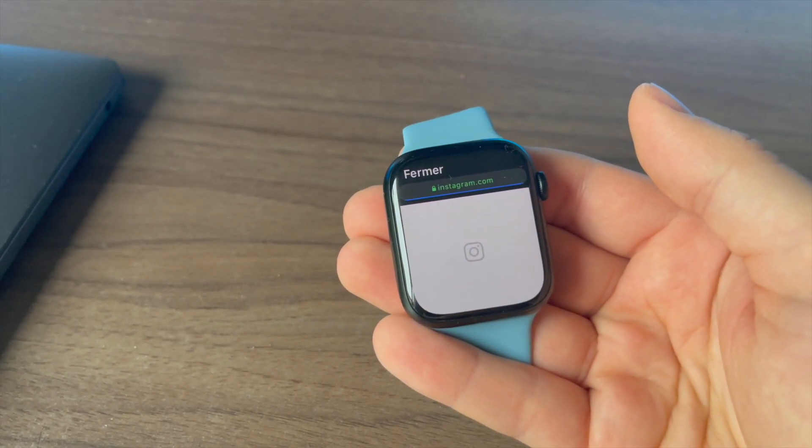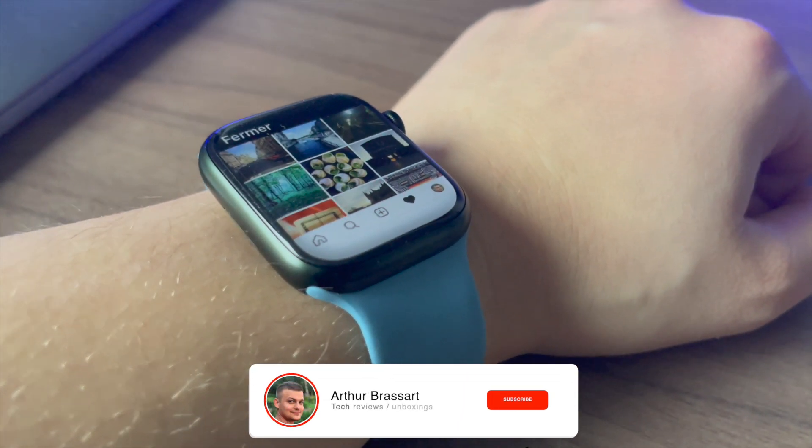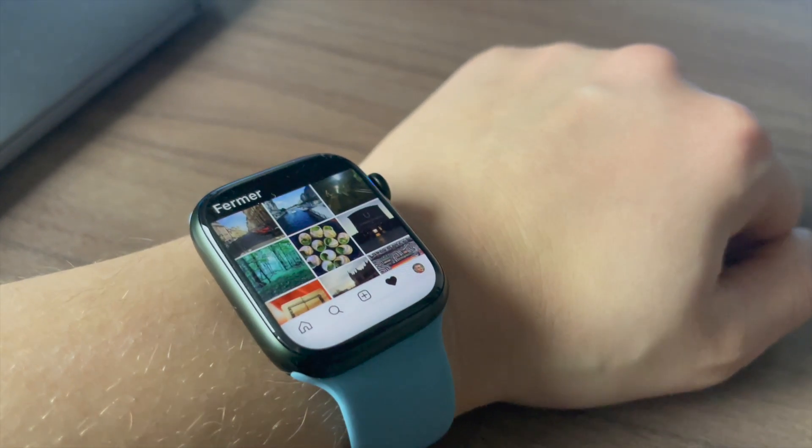But don't worry, I have an easy and fast solution to get the Instagram app on your Apple Watch in just one click. Let me show you how it works on my own Apple Watch Series 7.